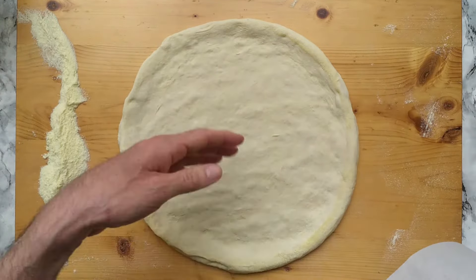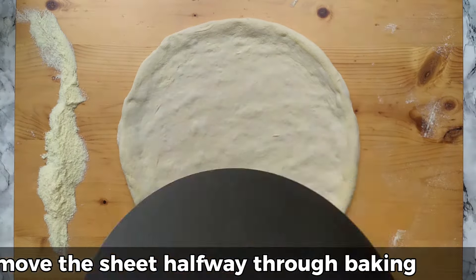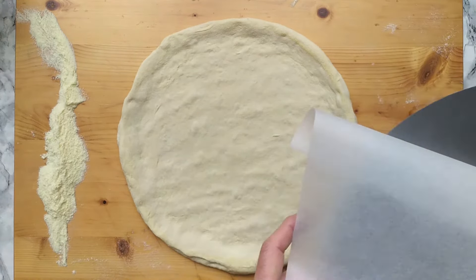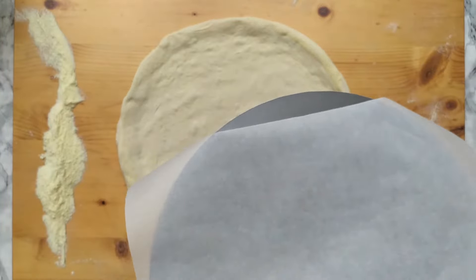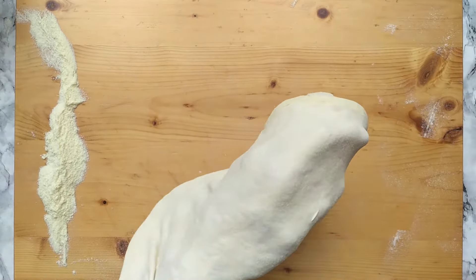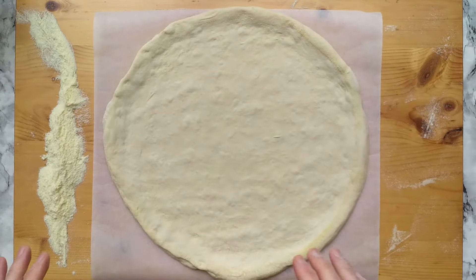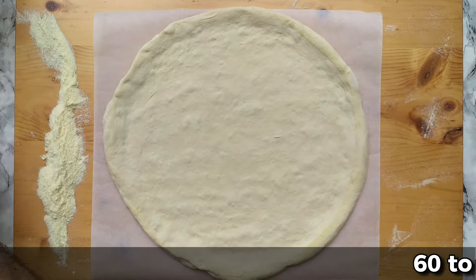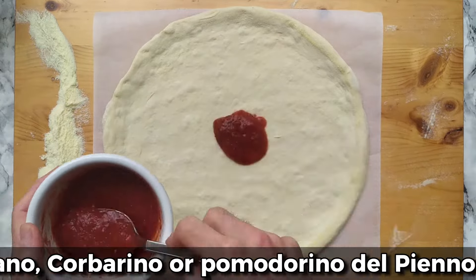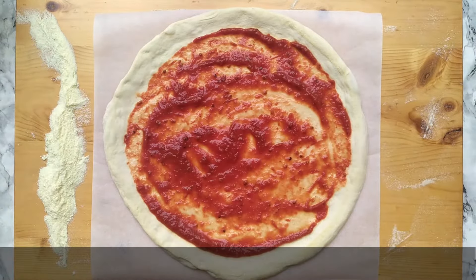The parchment paper will make it easier to slide the pizza inside the oven. Even if you're not confident using a paddle or peel, you can use parchment paper on top of the paddle — which is what I will do. Now I'm ready to top my pizza: tomato sauce first, which should be 60 to 80 grams depending on the size, and then mozzarella.